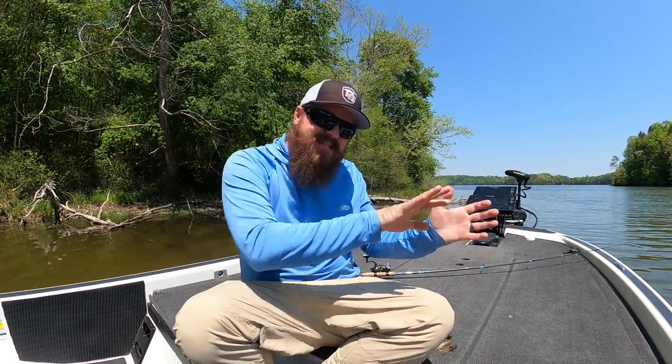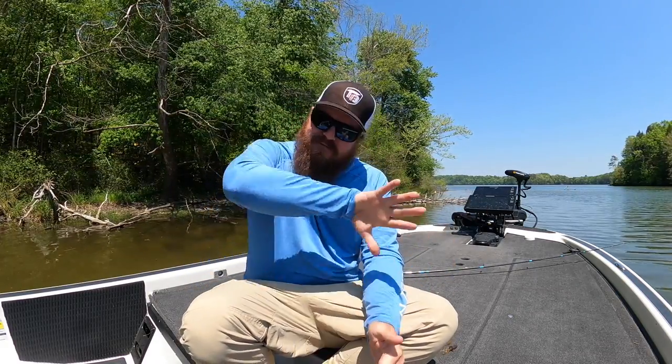That big flipping tube is my favorite of all the tubes for flipping — I've done really well with it. I'll link all these baits, hooks, weights, favorite colors, and specific gear in the video description. So don't get overwhelmed — stick with me, it'll all be there and organized for you.